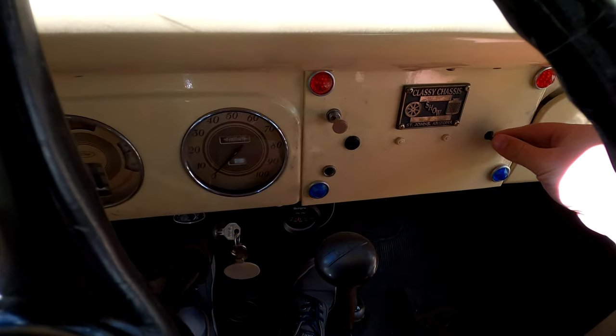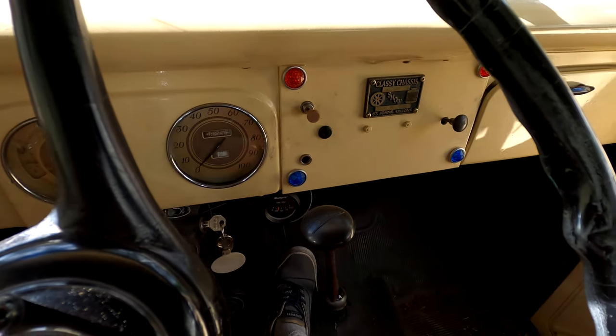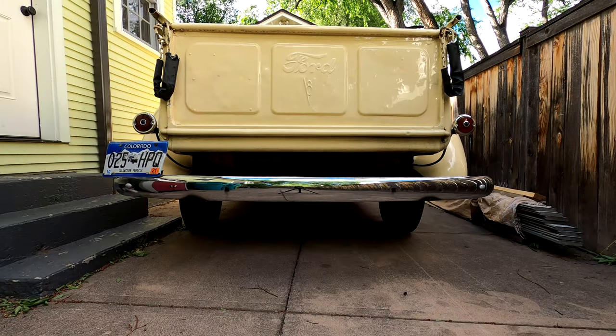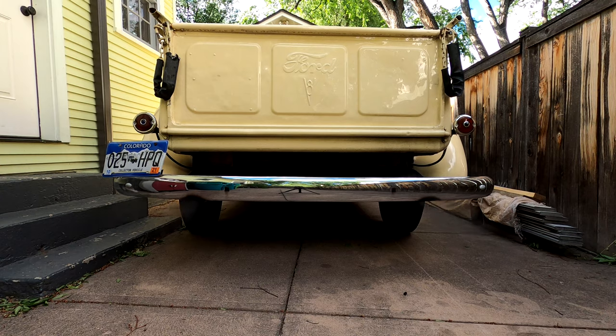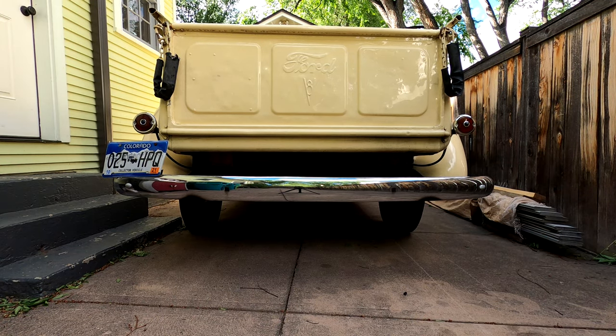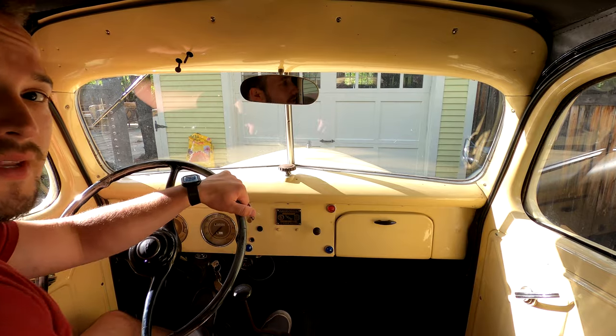And then you have to manually adjust the choke, of course, which is great. All right guys, let's go ahead and back it out and take it for a spin.